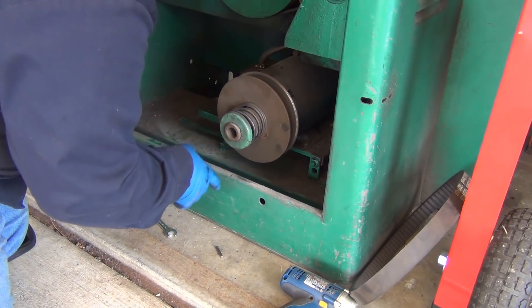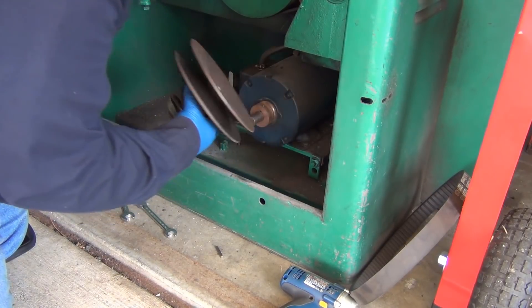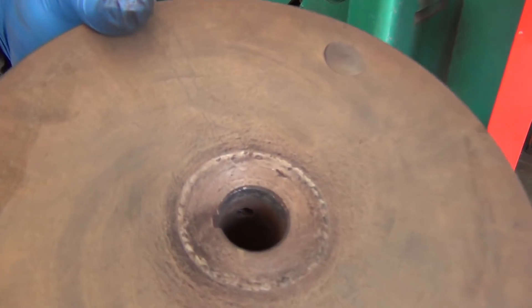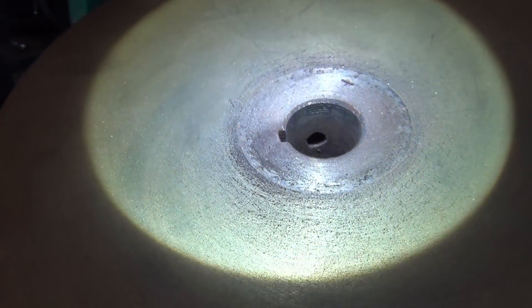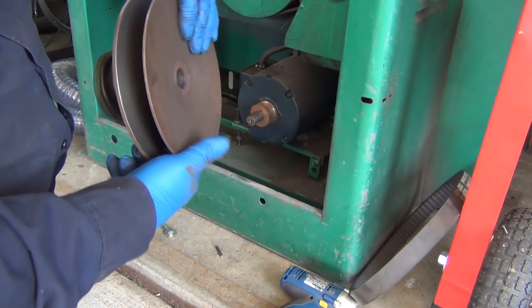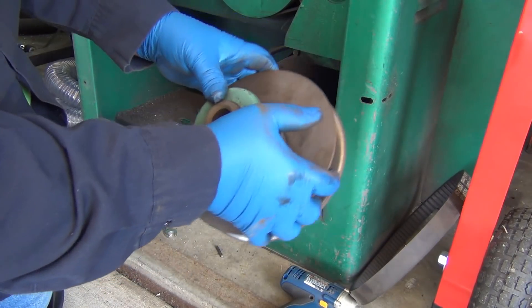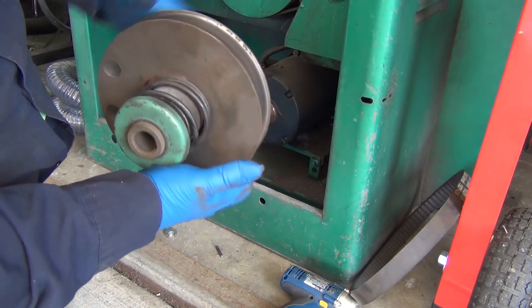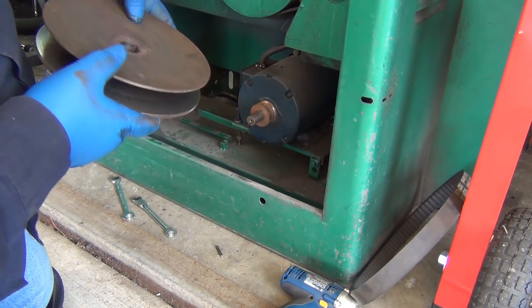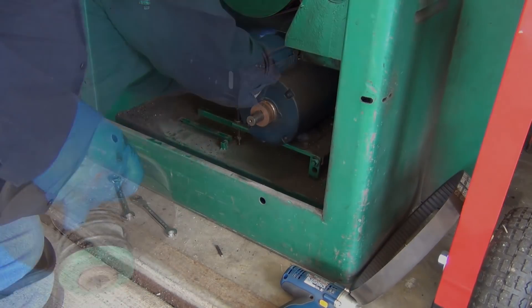I'm looking at it this morning trying to figure out what it needs. I definitely don't want to take that spring off. There is a set screw in there, but I can't get to it until the sheaves are spread apart. Oh — there's another set screw right on the keyway. That makes sense.